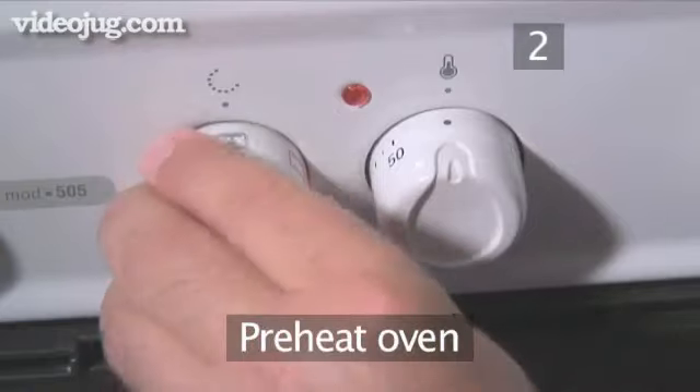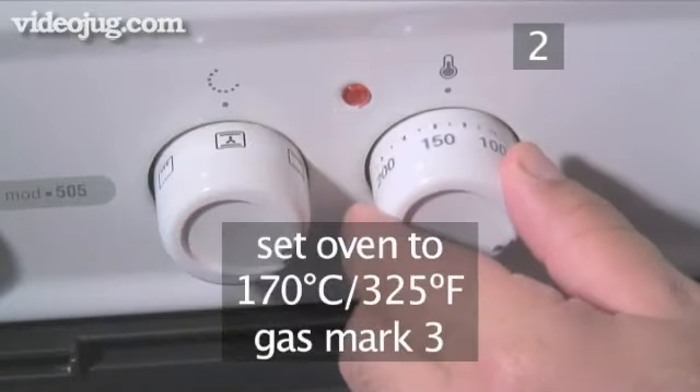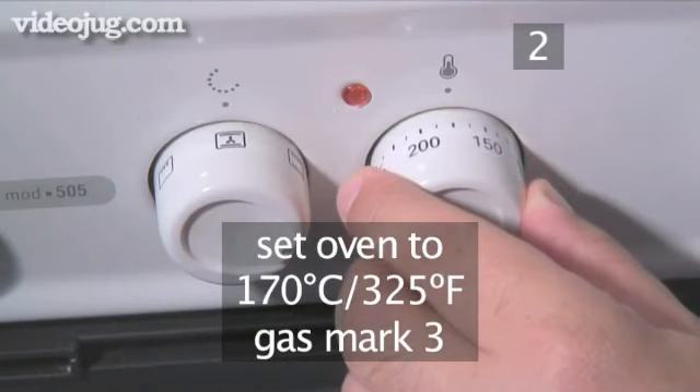Step 2. Preheat the oven before beginning your apple torte. You will need to set your oven to 170 degrees Celsius.